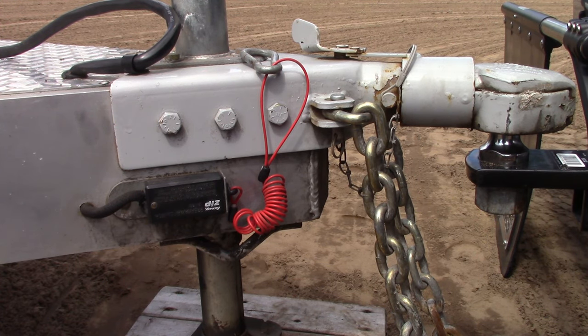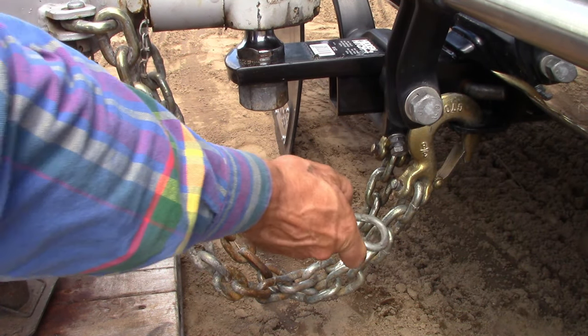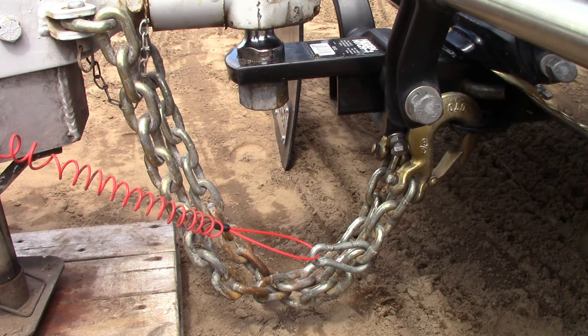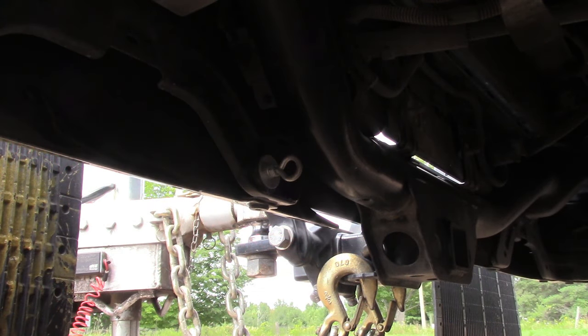A common mistake is people attaching the breakaway switch to a link on the safety chain. With the breakaway switch connected like this, in the event of a complete failure of the tow vehicle hitch assembly, the safety chains would come off with the hitch and the trailer breakaway system would not be activated. On this tow vehicle, a steel eye bolt has been added to a pre-existing hole on the bumper bracket, and this attachment point is completely independent of the hitch and the safety chains.